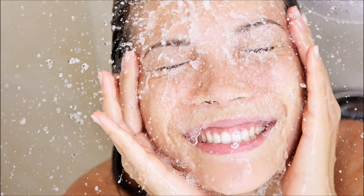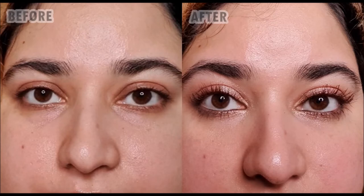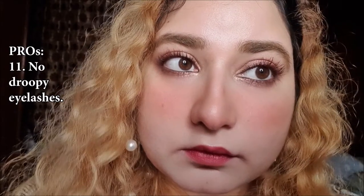It doesn't budge even when I cried. You know how you would wipe your lashes after crying or getting wet and you come away with black streaks? This doesn't do any of that. It has made my lashes look a little crisp, but that's what all mascaras do. It helped the lashes curl even after 5 hours of application and it doesn't make eyes droopy.